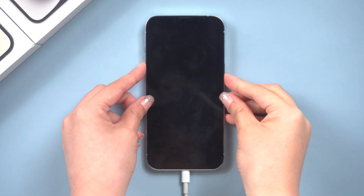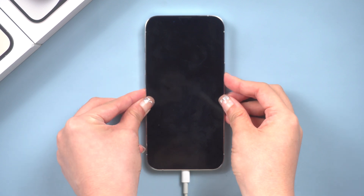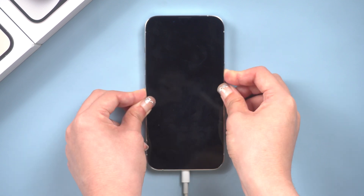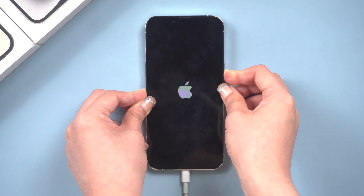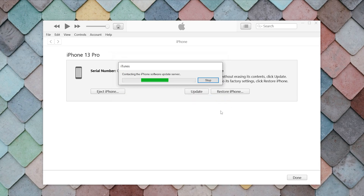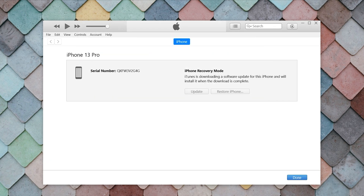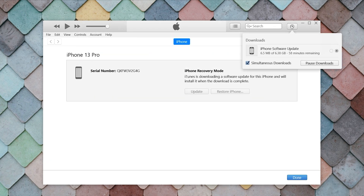Then do the same thing that you used to force restart the iPhone — volume up, volume down, then press and hold the side button. But this time hold a little longer. Keep holding till the support interface shows up. Click Restore in this pop-up. Then it will start downloading the firmware that is needed. Once the download is complete, it will start the restore process.